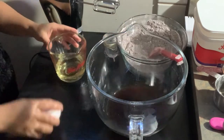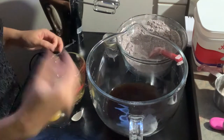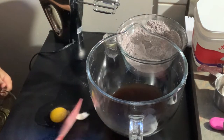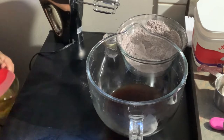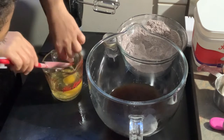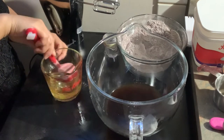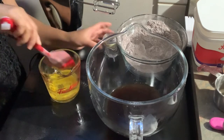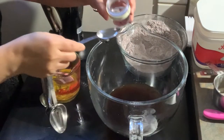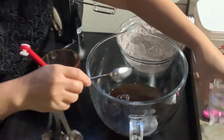Now we add the eggs. Oh — something happened there! I didn't remove that clip or edit it out because I want you to see that mistakes like this are totally normal when cooking and baking. In a lot of videos, mistakes are edited out because we want everything to look perfect, but it's okay to make mistakes — it's part of learning. Also add white vinegar; if you don't have it, use lemon juice.